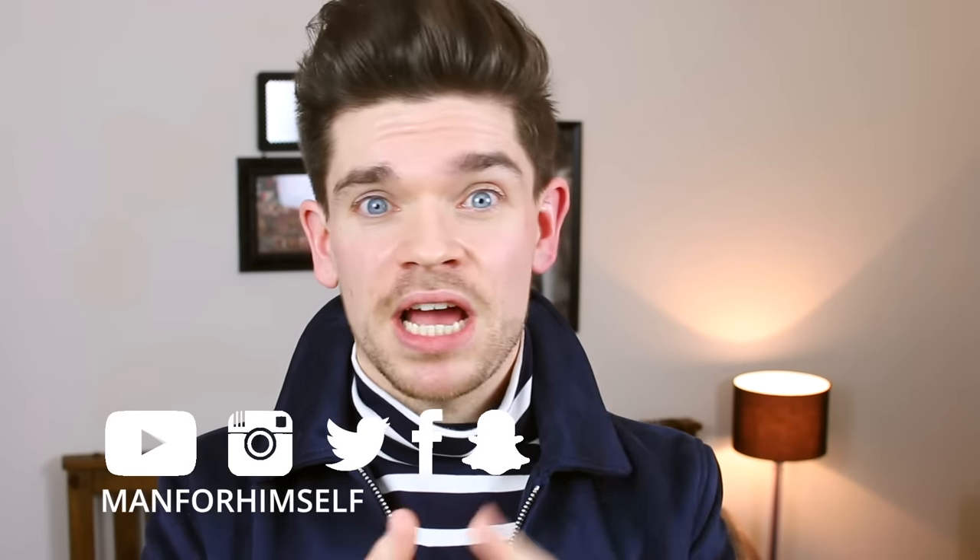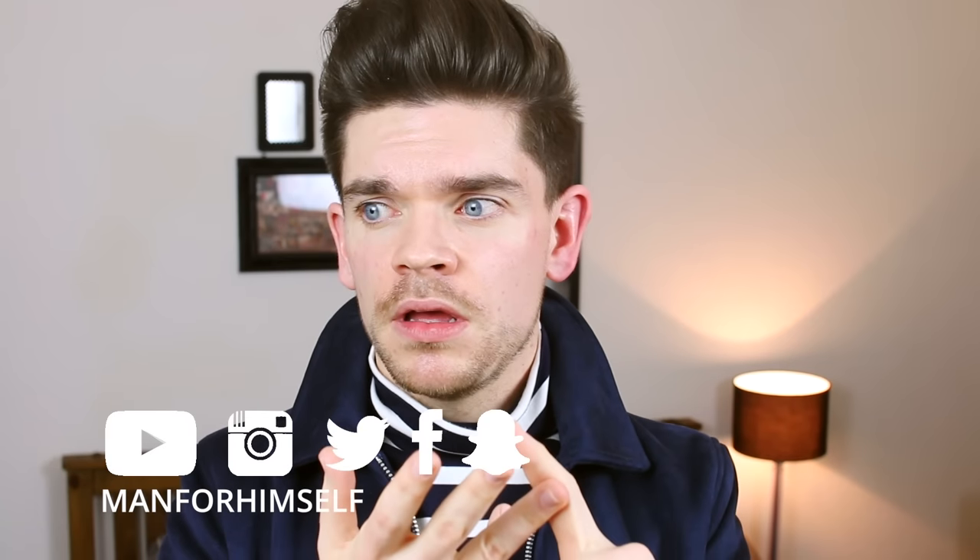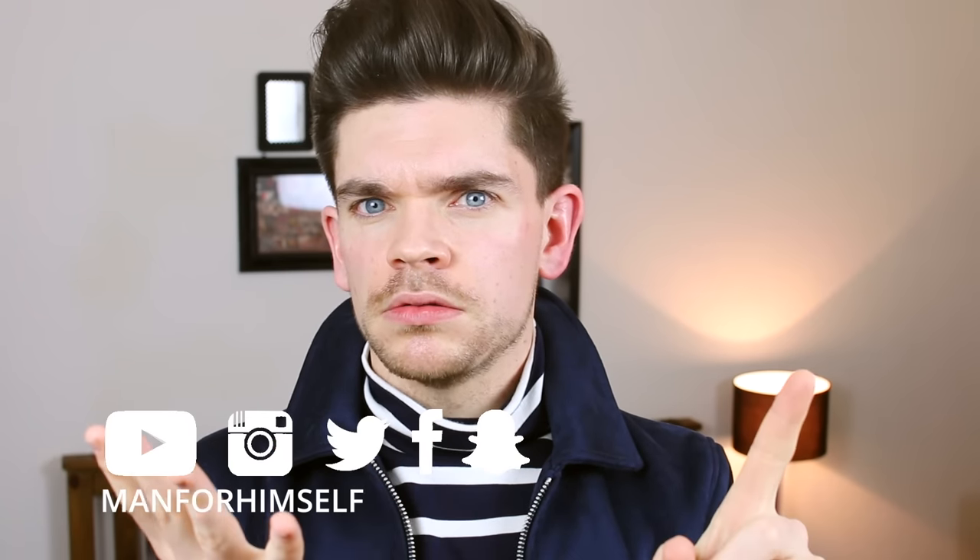Thanks very much for watching guys, please do give the video a big thumbs up and also leave me a comment down below. If you're new to my channel then please click subscribe — we're almost at 60,000 subscribers which is insane. I really do appreciate you sticking with me throughout this YouTube journey, and also guys do come across and follow me on Snapchat, Facebook, Instagram, Twitter. I'll see you in my next new video which will be next Wednesday. Bye bye.